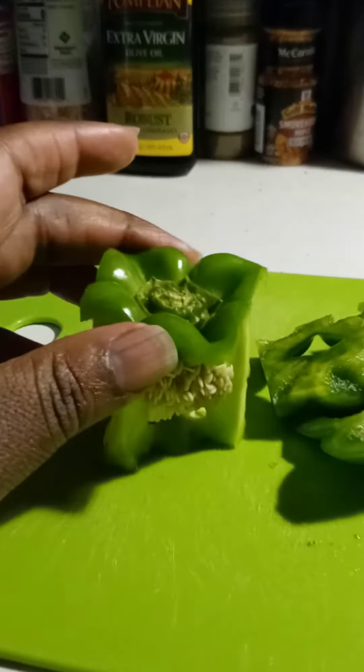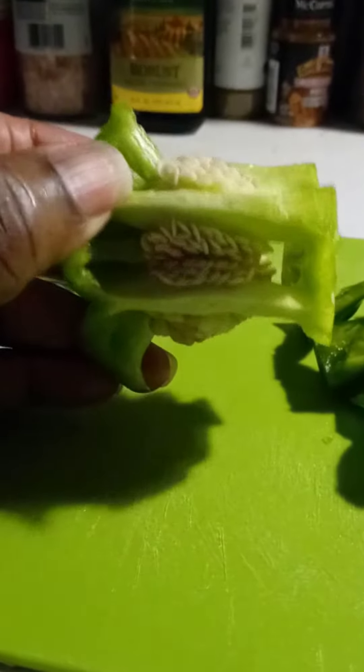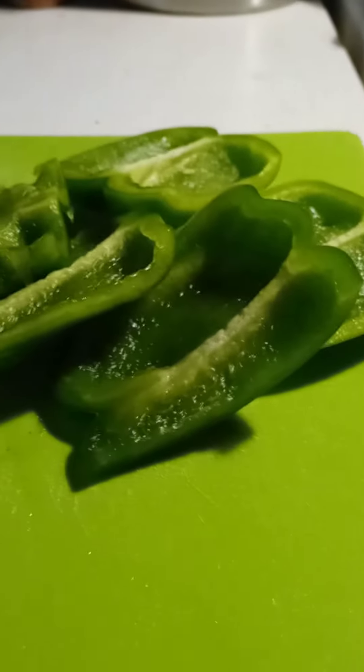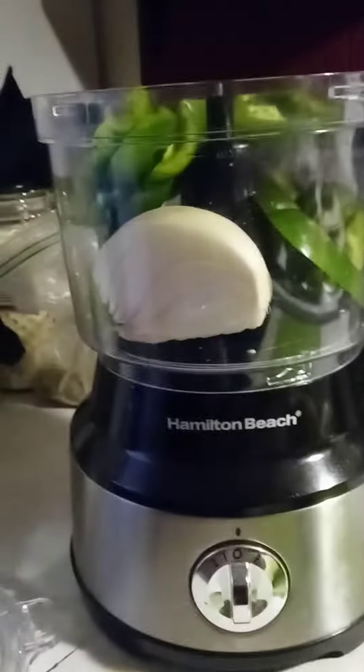So this is how I cut my bell pepper. As you can see, I just took the core and cut it on all four sides at the very top and also at the very bottom, leaving all of the seeds and the membrane intact. There are your slices, and I'm going to pop all of this in my food processor.